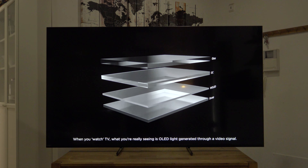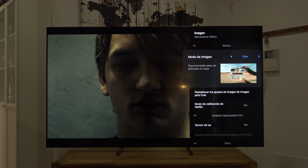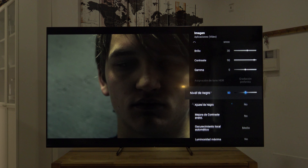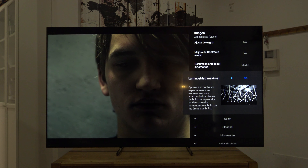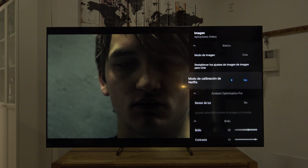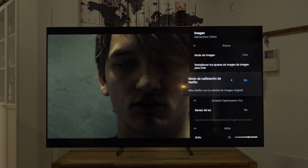Una vez que hemos configurado el SDR en aplicaciones vídeo, se habrá copiado automáticamente a todas las aplicaciones vídeo de la tele — por ejemplo Netflix. Si revisamos las opciones, van a estar exactamente igual que como lo dejamos. Pero si lanzamos Kodi, veréis que está en modo estándar y las opciones no están cambiadas porque es otro tipo de aplicación — aplicaciones normales. Así que hay que configurarlo todo otra vez también con las aplicaciones normales.